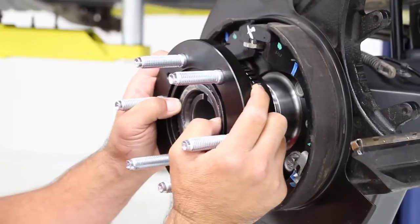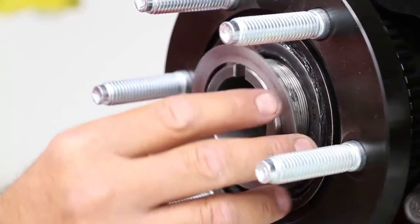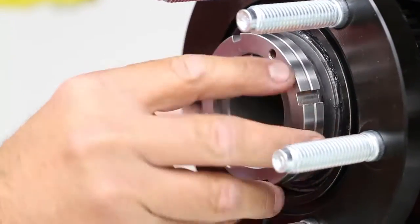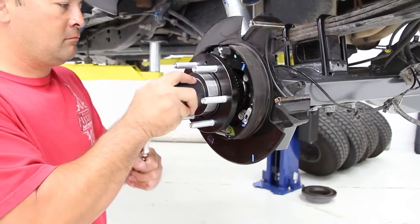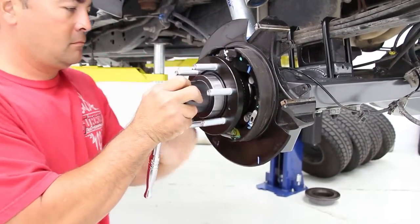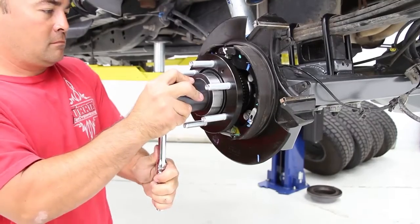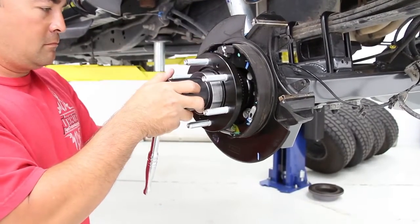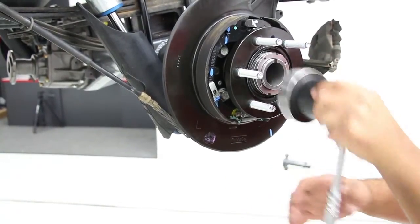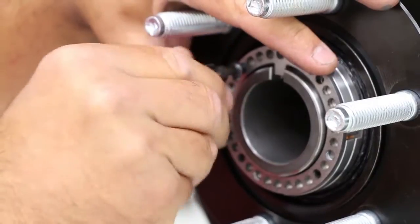Place the other bearing into the outside of the hub and slide the hub onto the spindle. Slide the washer into place on each hub. Slide the nut on and tighten. Once tight, back the nut off and then re-tighten and torque to 35 to 40 foot-pounds. Slide the locking washer into place on each hub.